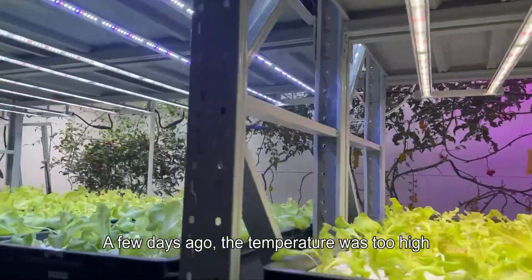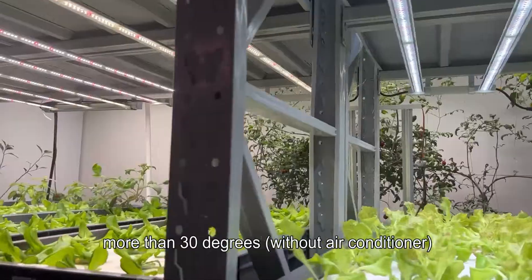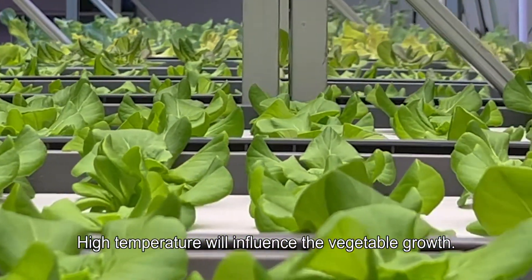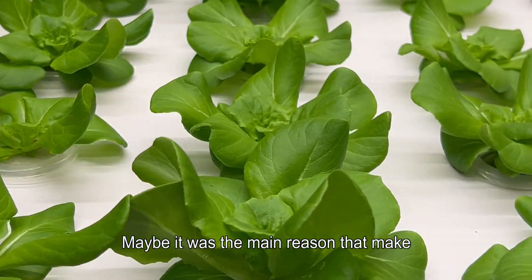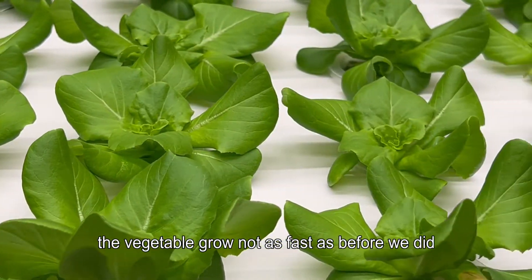A few days ago, the temperature was too high — more than 30 degrees — without air conditioning. High temperature will influence vegetable growth. Maybe it was the main reason that made the vegetables grow not as fast as before.